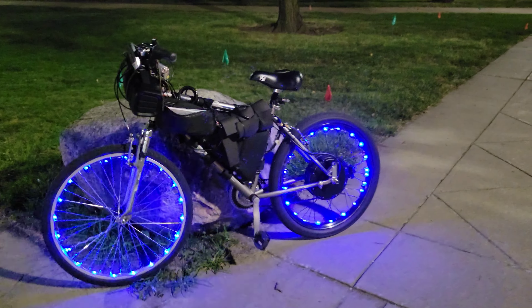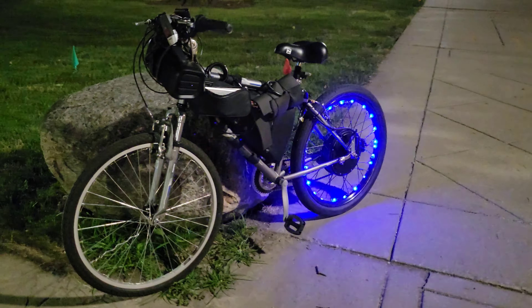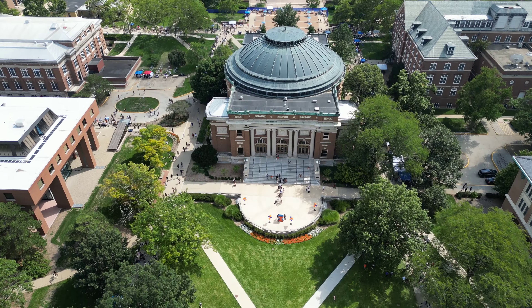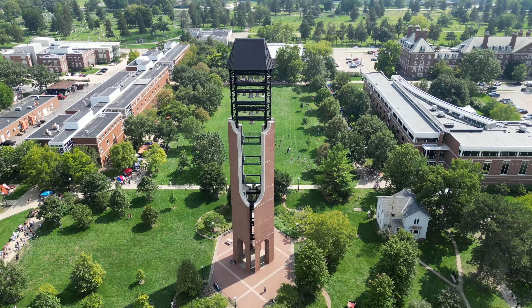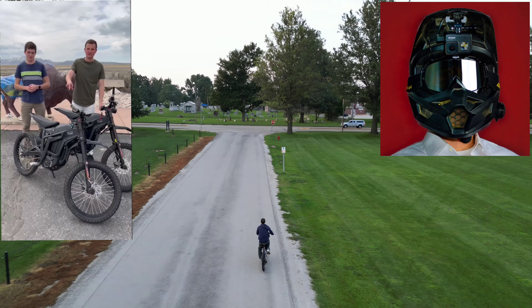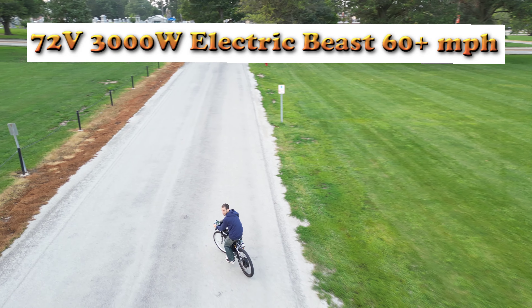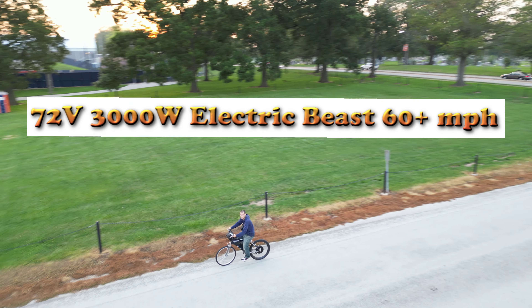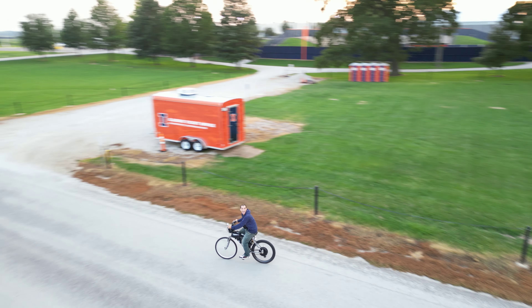Today we're going to be building a DIY electric bike, with the goal of defeating the mighty Surron Light Bee and the Talaria Sting-R — well, at least in the speed department. I'll have to find some local Talaria and Surron riders to race. This 3000-watt, 72-volt beast is fast. But first, let's see if it can beat my DJI Mini 3 Pro drone.